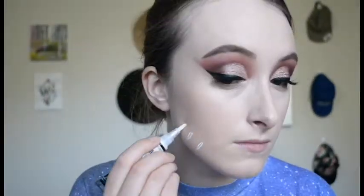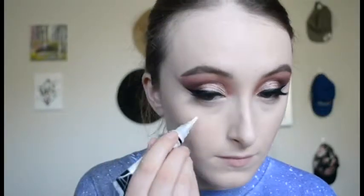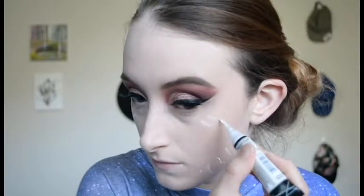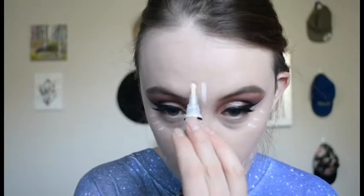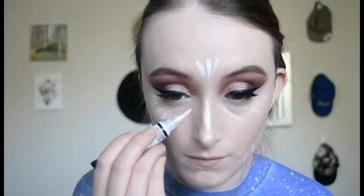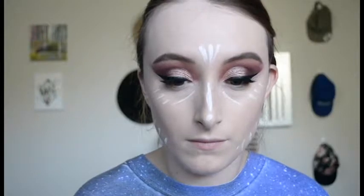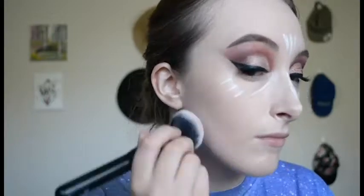Taking that same concealer in the white shade and putting it under where my contour will be, just to get a good contrast, and then on the high points of my face to create a nice matte highlight. If you are deeper than me and not a pasty ghost, you can either mix the white shade into your existing concealer or just use one that's one to two shades lighter than your natural skin tone to highlight your face.